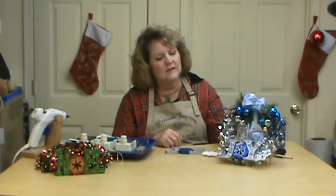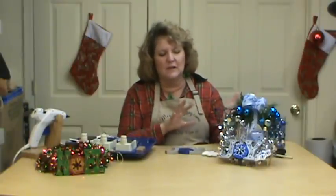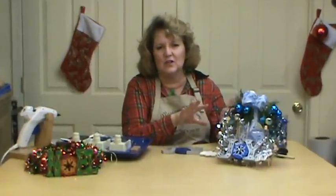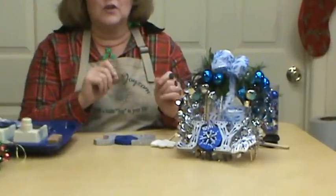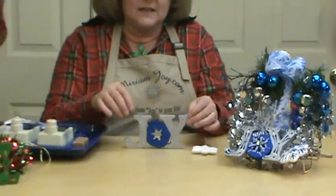Hi, I'm Miriam Joy and welcome to my studio. Today we're going to be doing this little joy wreath. This is one of my favorites — we're going to add a lot more to it and finish it off, so we're going to show you how we completed it. I found a little joy glitter word at Target in the dollar section right when you walk in the front of the store.